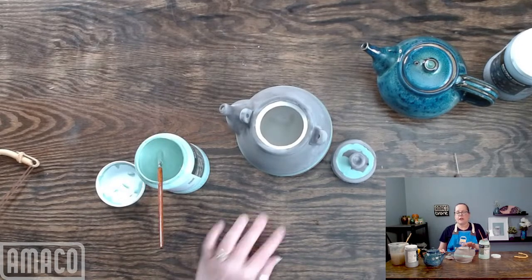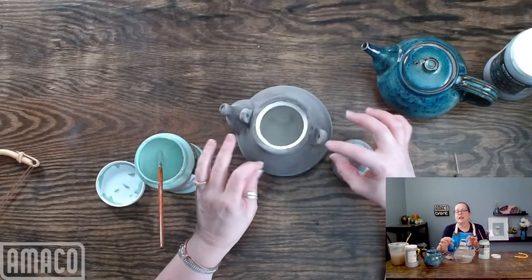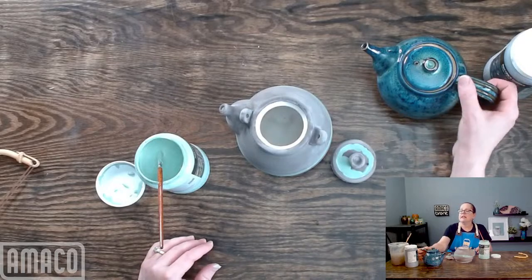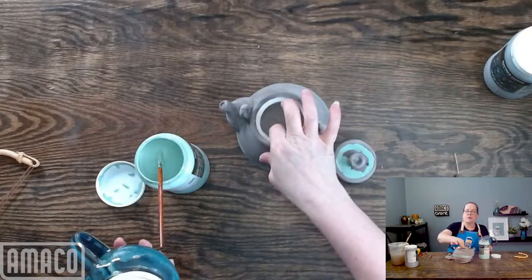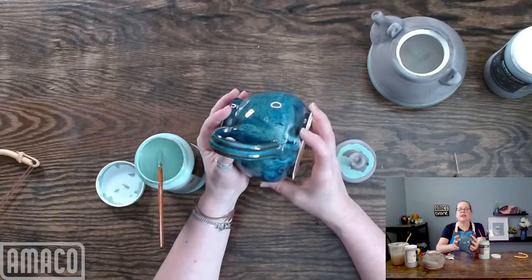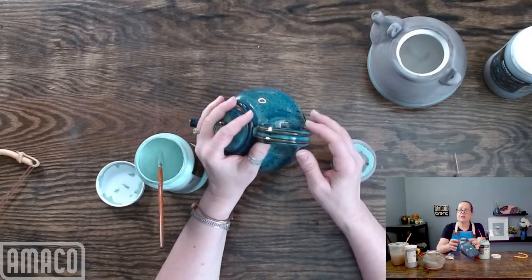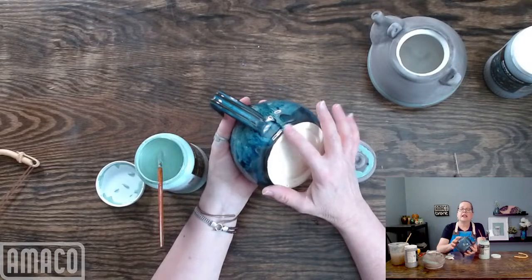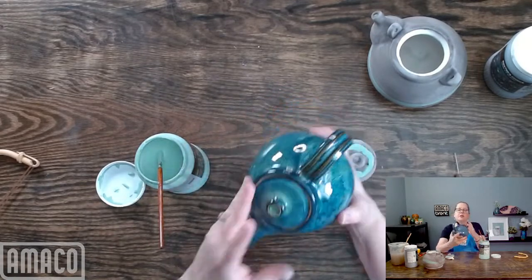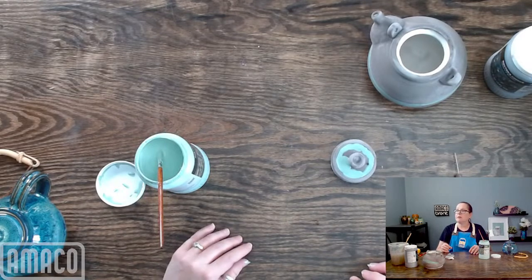I am going to let this dry, apply one more coat of Emerald Falls, and then apply a band of Lustrous Jade. I'm going to fire this to Cone 6 this week and I will bring it back and show you all. One last thing: glazing handles can be tricky — the glaze likes to run from the handle. I apply a thinner coat of the top coat of glaze on the handle so it won't run right off the pot, and it stops just a hair from the bottom. Always be careful of your handles — they're like glaze super highways. Same goes for spouts.